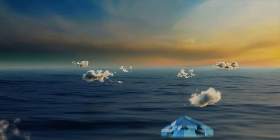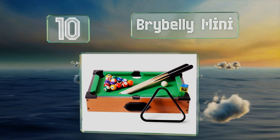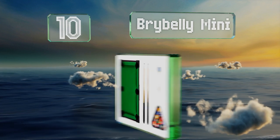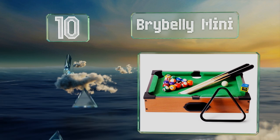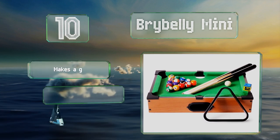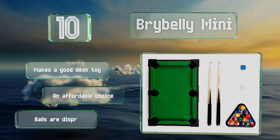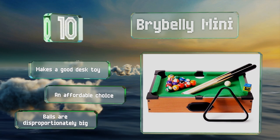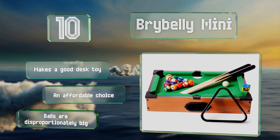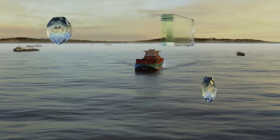Starting off our list at number 10, barely more than a foot long, the Bribe Belly Mini is about as small as you can get while still being able to actually play. Instead of mesh pockets, it has a return system similar to those found on full-size bar models. It makes a good desk toy and is an affordable choice, however the balls are disproportionately big.